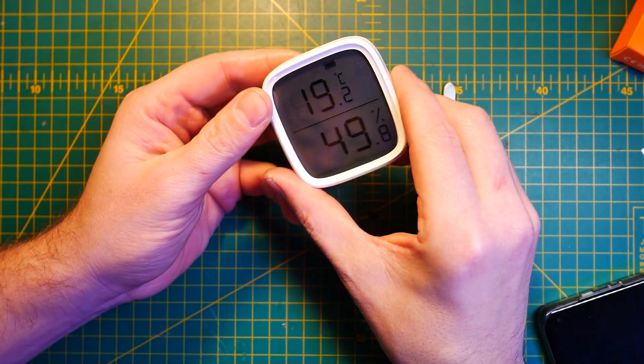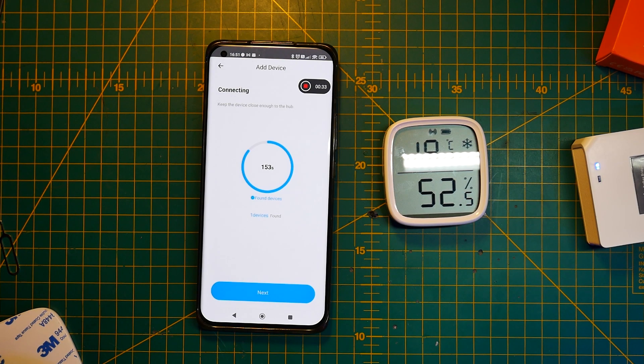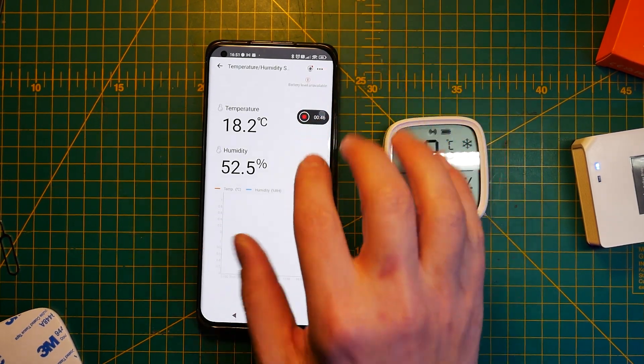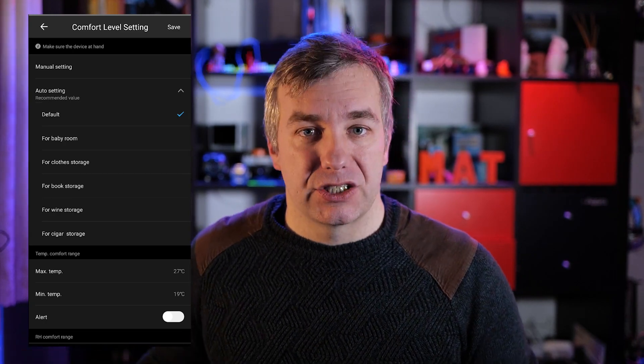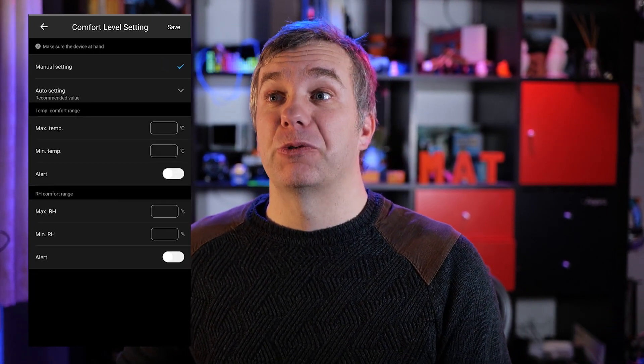Now that we know this is brand new hardware, let's assemble it back and start testing it with the eWeLink app. This is a Zigbee device, so you'll probably need one of these — the Sonoff Zigbee Bridge, the original, not the Pro version, and I used that for testing. It pairs immediately and I had no problem adding it to my eWeLink ecosystem. In the device settings you'll find comfort settings, which are responsible for displaying extra icons. You can specify them manually or choose one of the presets, like settings for a cigar room or wine cellar. Additionally, you can set limits for alerts and notifications in case you want to monitor whether it's getting too hot or too cold.